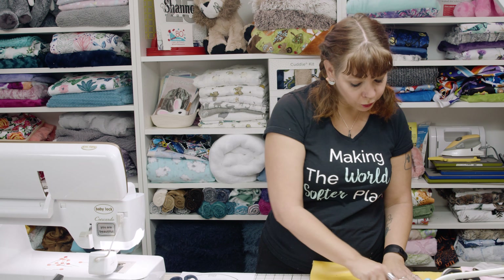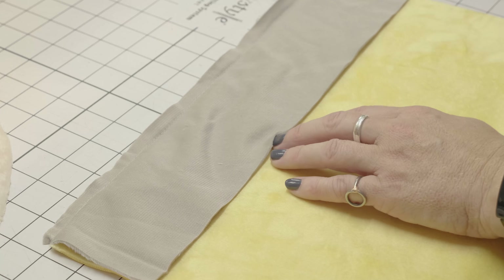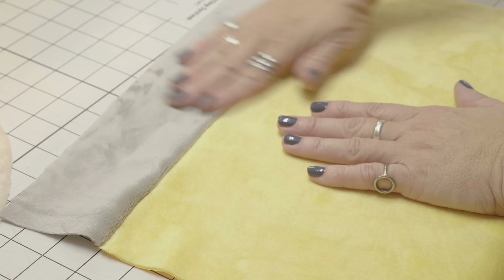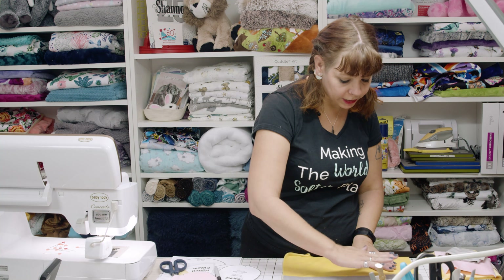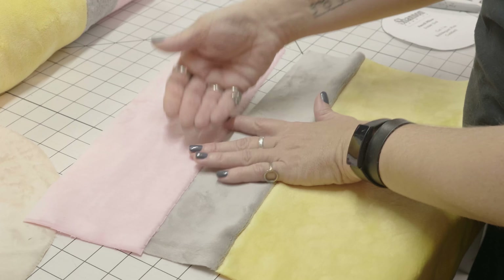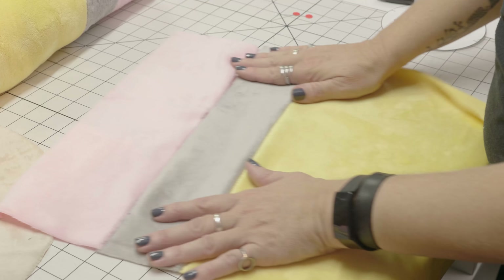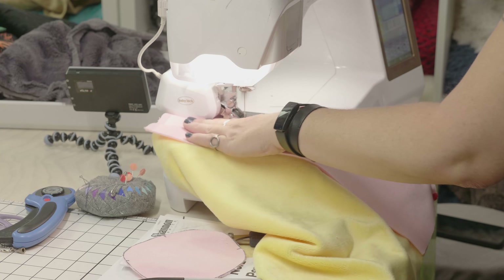I've got my gray band sewn on — I leave the pins in while sewing and now I'm going to take them out. Now I need to put my pink strip on. I want the pink strip to go in the same direction — my nap is running this way, so I'm going to check my pink strip, make sure it's doing the same thing, and pin it as well. Now I've got this pinned together and I'm going to sew it.